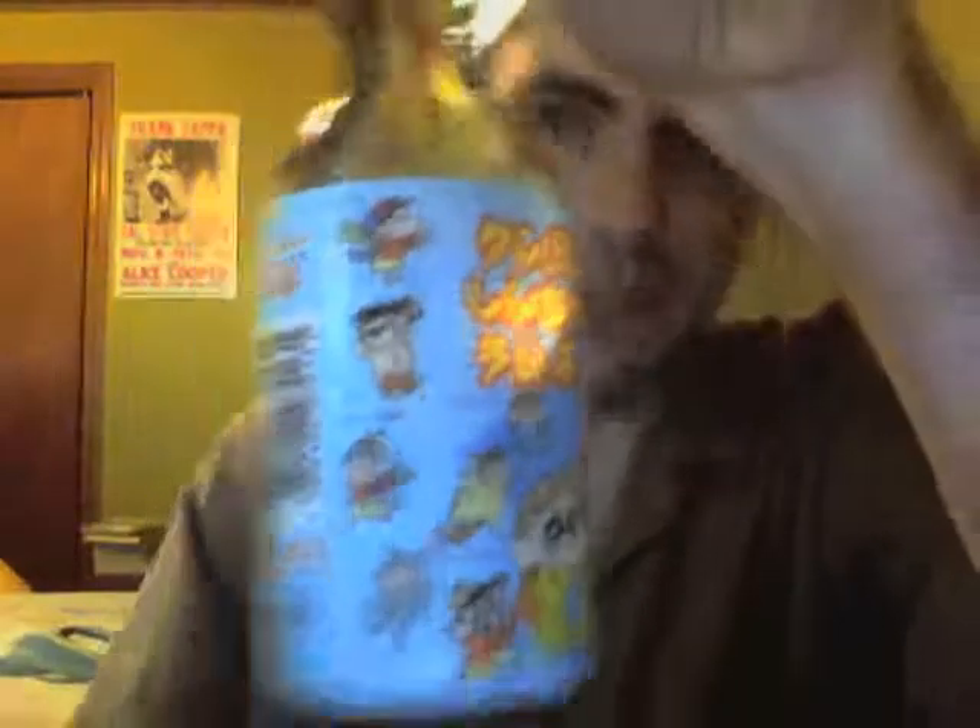You can see all the different forms that Shin has taken — his dog and his sister, also his mother the flat-chested one, and his father the drunken one. So if you haven't had Ramune before, it comes in various flavors.